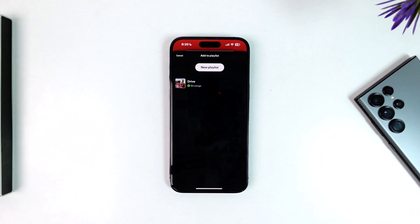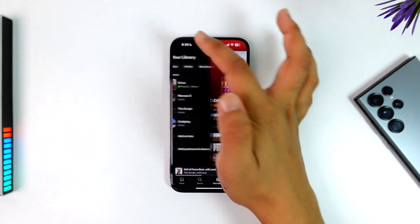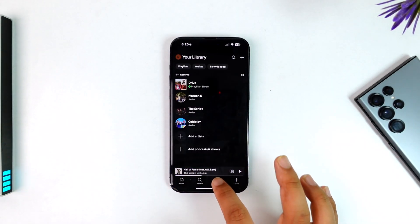Now you can create a new playlist or choose one of the existing playlists. The two playlists you select will actually be merged with each other — the existing one will remain and the new one will be written, and this way you'll be able to add a playlist to another playlist on Spotify.